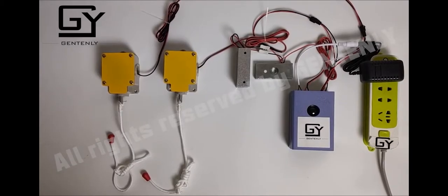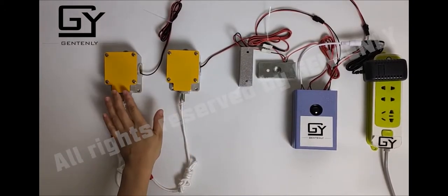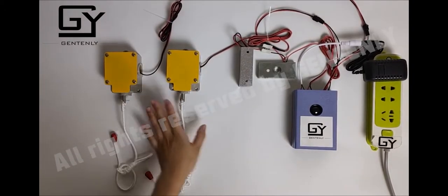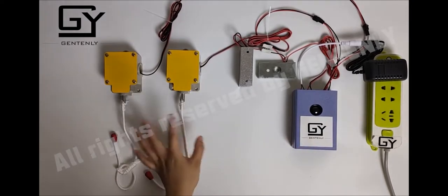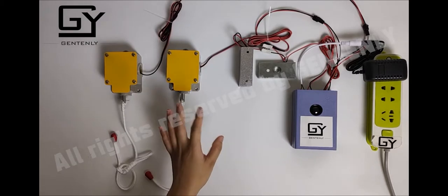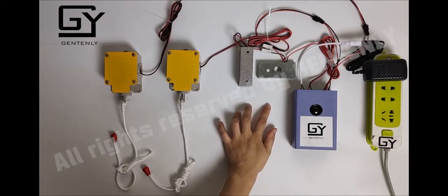Hello everyone, today I would like to introduce a pull-the-rope prop. You can see there are two rope switches with one control box. Since it is the sequential version, players need to pull the rope with the correct sequence to release the magnetic lock.